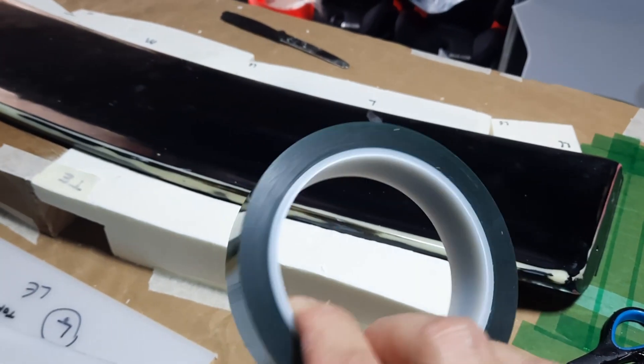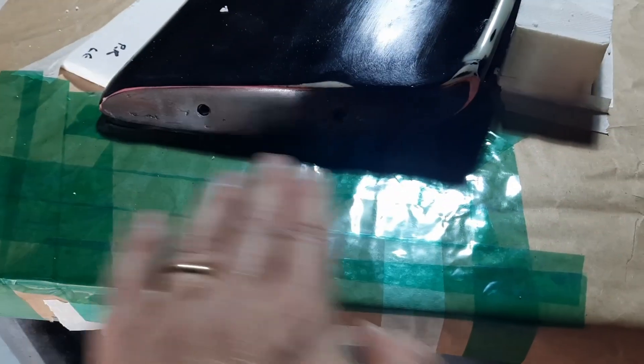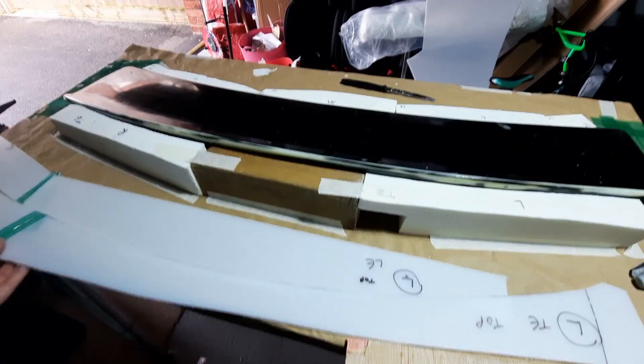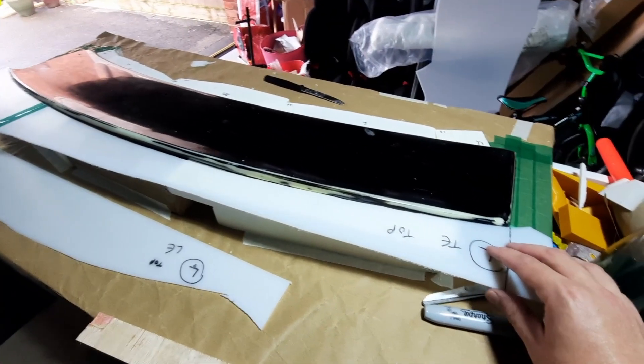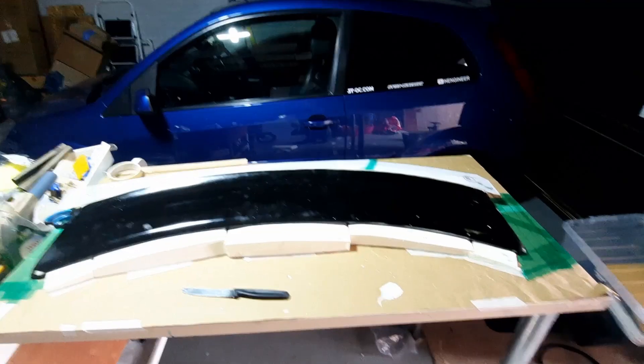I'm also using some mold release tape to build up a bridge so that I'm able to attach the mold onto the table and put it away later. Here are the first parts of the mold coming together around that upper spoiler to build the perimeter. I'll then need to go around and seal those down, fill any gaps up with a wax, and then take that top mold.